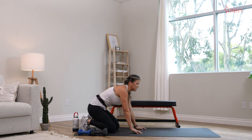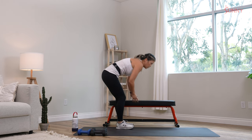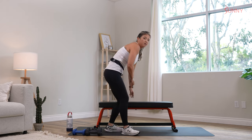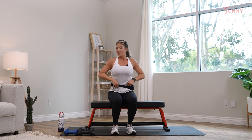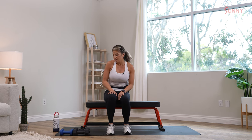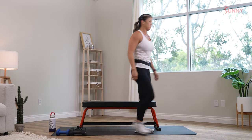We're going to go ahead and transition over to our weighted workout. We're going to do a lot of things with this bench — you can use the floor wherever you're at. Just get your equipment ready. Have your water and towel because this is where the 12-minute strength work starts. First one, we're going to do mountain climbers — it's our cardio.